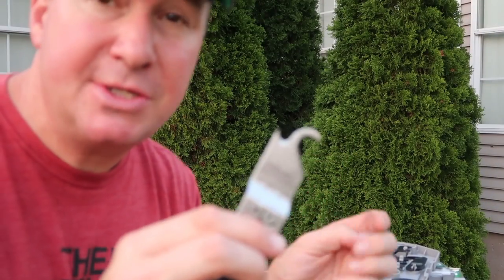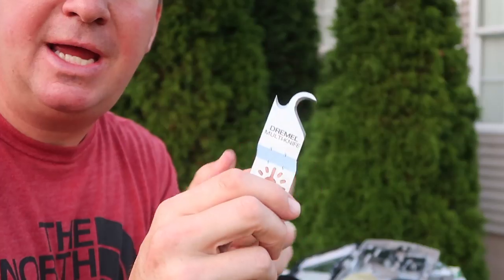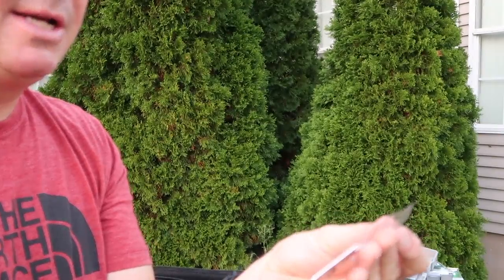One thing I plan on doing next year is re-roofing this house, doing a tear-off. I'd like to test this out on there and see how it works. If I do, I'll show you next summer.